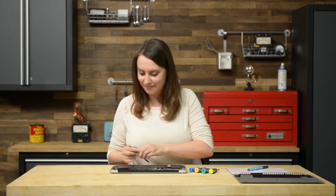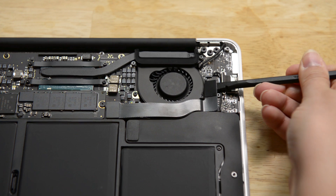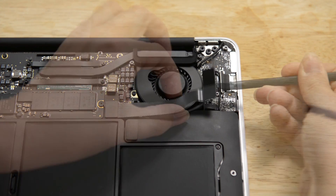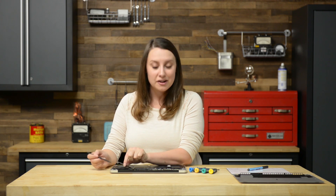Now that the battery is disconnected and the Air is de-energized, let's move on to the fan. Right next to the fan you'll see the I-O cable connector — it's attached to the fan with a little light adhesive and connected to the board underneath. We're going to disconnect the side closest to the fan on the I-O board with our spudger and then peel it away from the fan. Then disconnect the other side of the cable from the logic board and remove it from the Air.